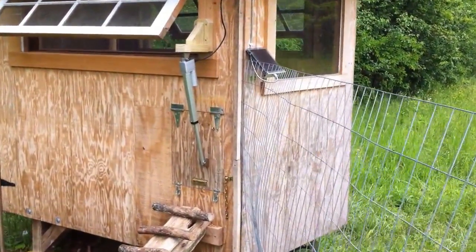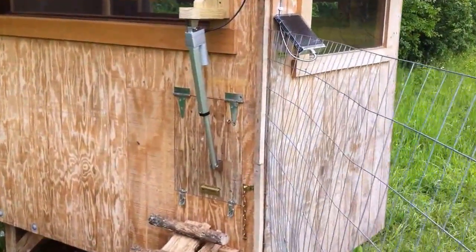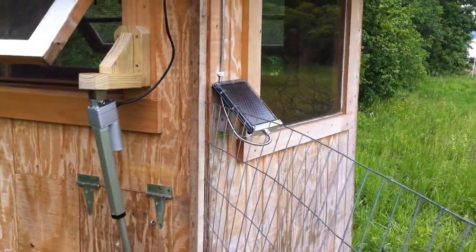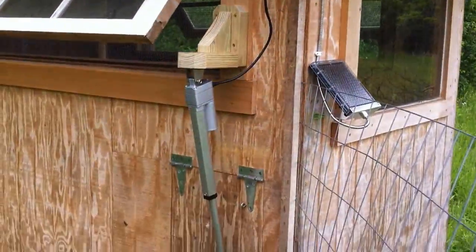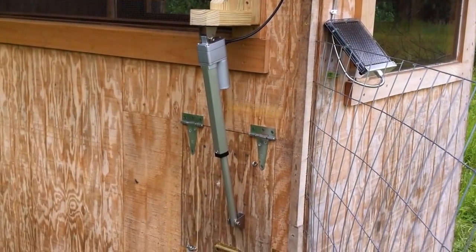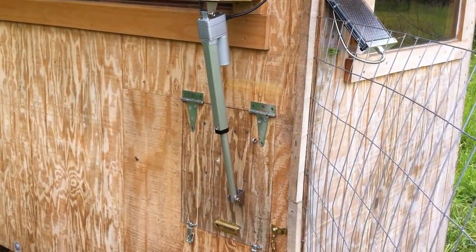Here's my newly installed automatic chicken coop door. I've got a solar panel wired to a 12-volt battery up on the roof on the inside, and then a couple timers, a relay, and a linear actuator that's holding the door shut right now.